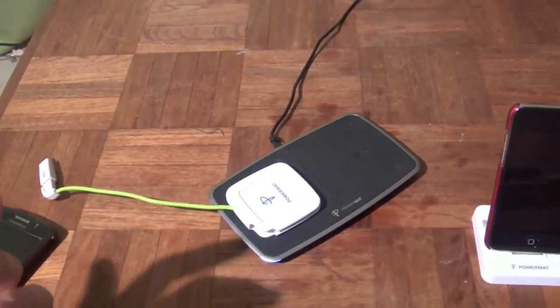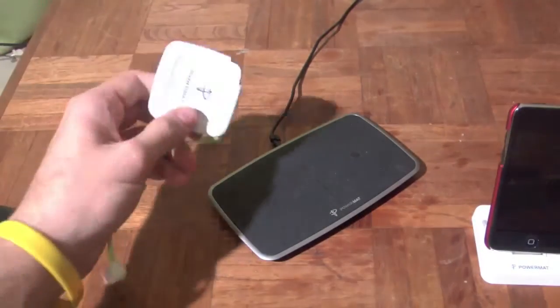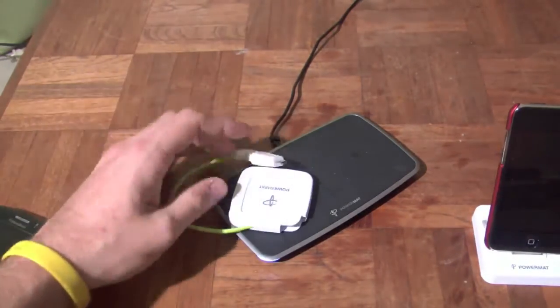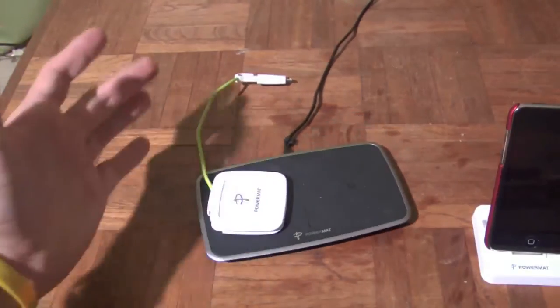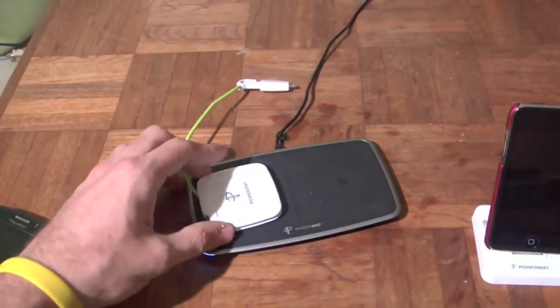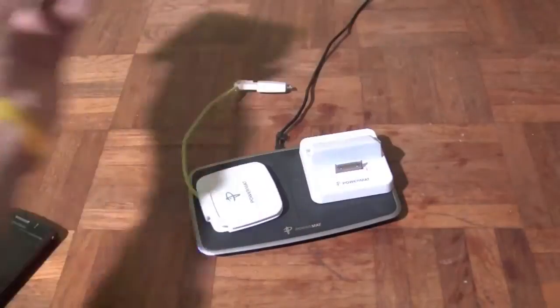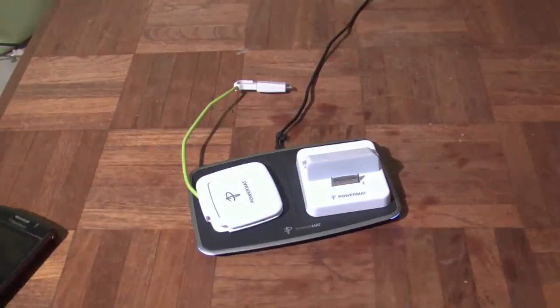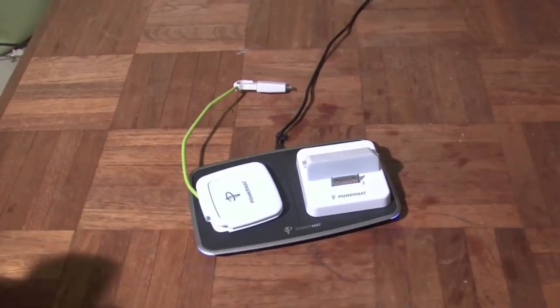Now the only problem with this thing is, of course, you get to the price, which a lot of people have issues with. Everything you see right here — it's the dock, the two placement dock with the power cord, power cube — $80 for this right now on powermat.com. Now if you want to include the dock, not the iPod, that's another $40. So everything you see right here, and the tips, that's $120.